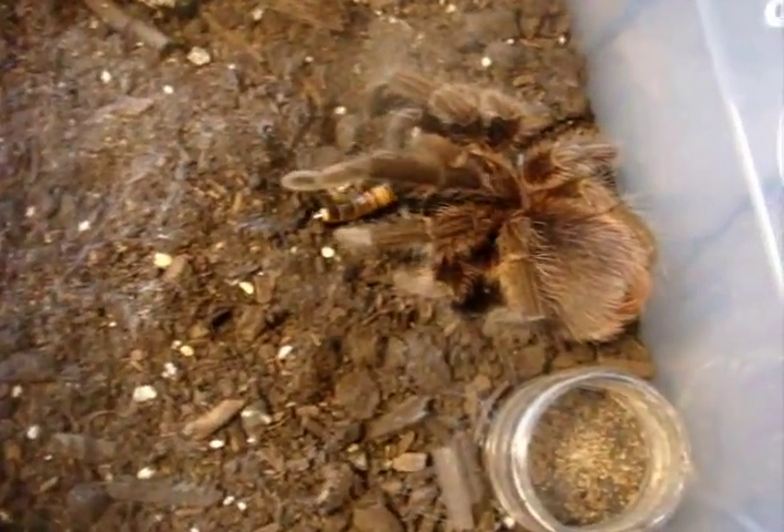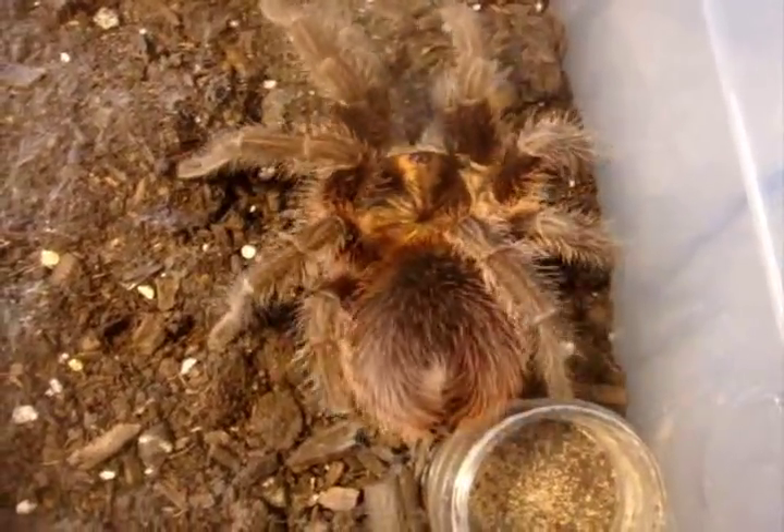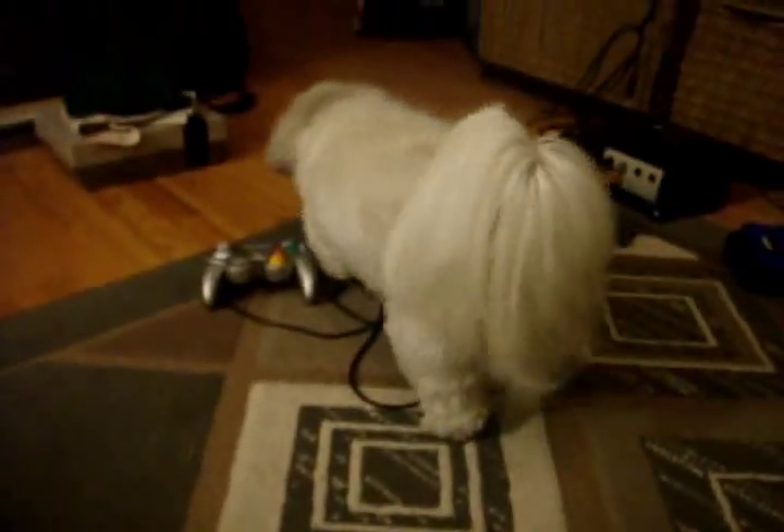Now we're going to try to feed Isabella, the Firmictopos cancerides, Haitian brown bird eater. So I can right away tell it's going to be a long feeding video from the looks of this. We've got a great attack so far. And here's Maggie from the groomers. Hey girl. Just look at her. Awesome.